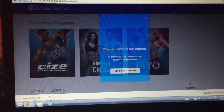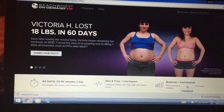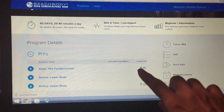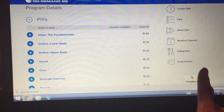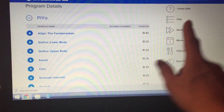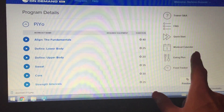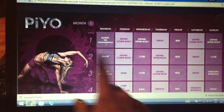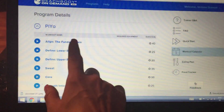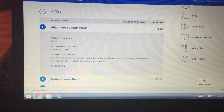You just click on the one that you want. On the side here there's a quick start, workout calendar, eating plan, and food tracker, as well as questions and answers. For those of you who don't have your workout calendar yet, click on that. The first day is 'Align the Fundamentals,' and when you click on it, it tells you exactly what you need even before you start, which is awesome.